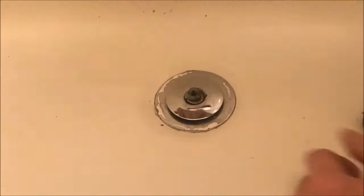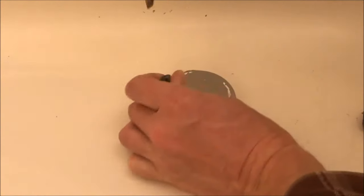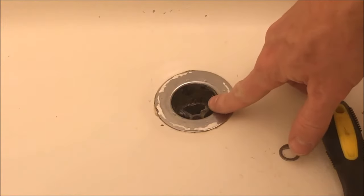Simply remove that and the assembly should come out. We'll just unscrew to the left a few times — that will come out, this will come out, and you can get right at your clog.